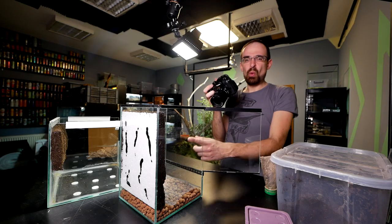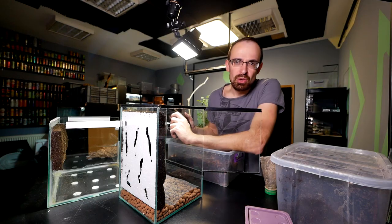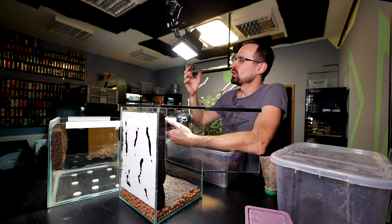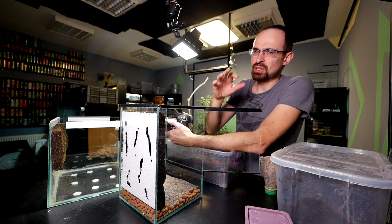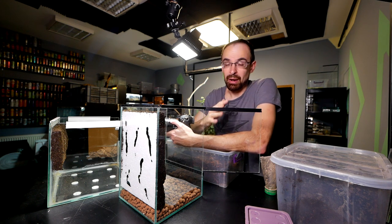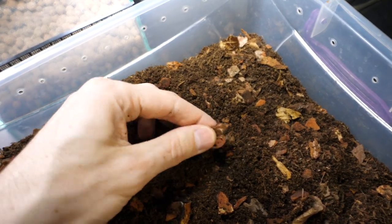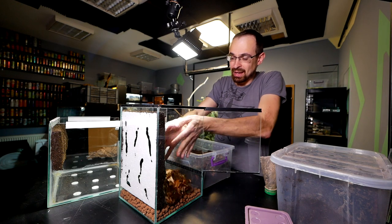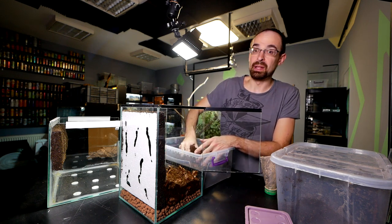For substrate you can use all kinds of things. Coco fiber comes in bricks and you break it down with water — I have a separate video on that. You can also mix coco fiber with potting soil in a 50/50 ratio, which is what I most commonly use. Lately I'm experimenting with a mixture of coco fiber, orchid bark, and crushed leaf litter. I like the way it looks and it's holding really nicely so far.